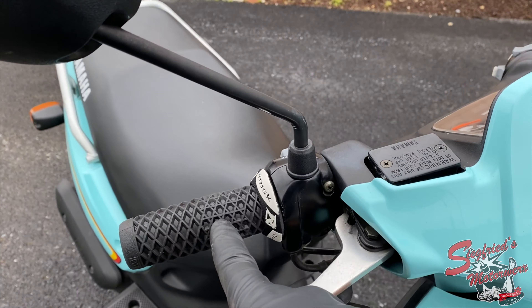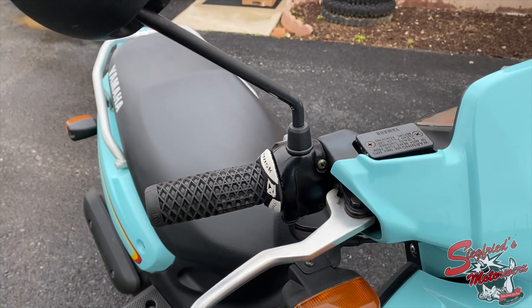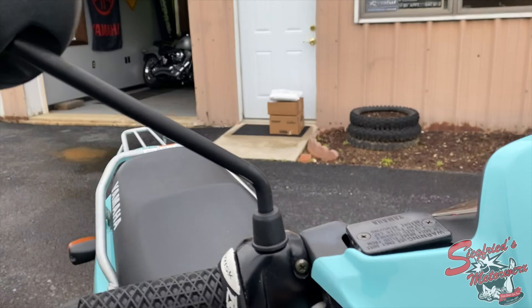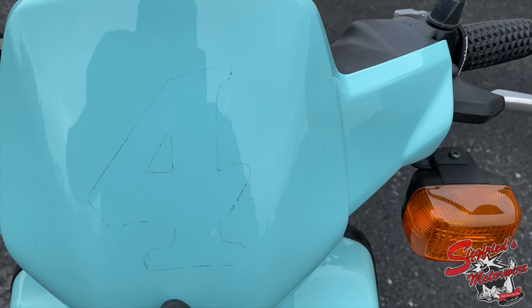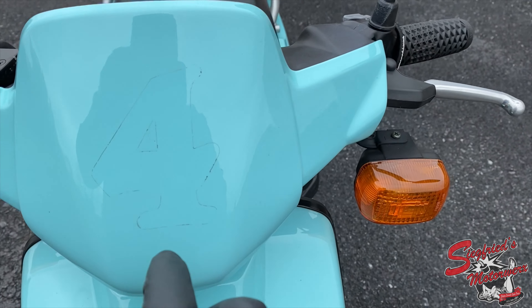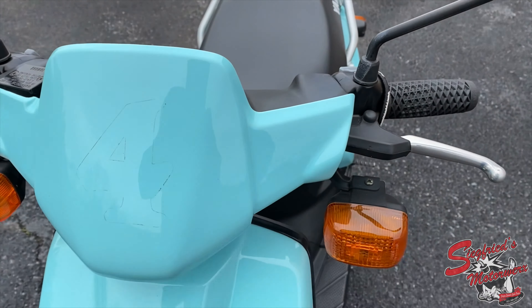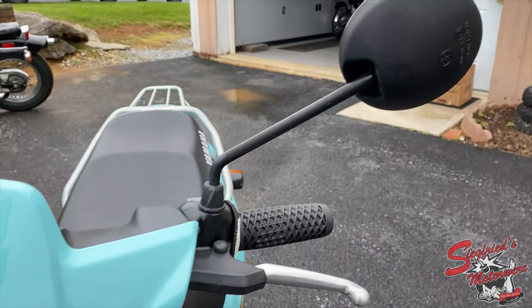We did put a set of ODI Vans edition waffle grips on it with Risk inner donuts. Look at that mirror — nice condition. Look at the front here; there is still an outline from their race number. I didn't want to risk messing up the paint. Sometimes people like putting stickers here, so if you want and you don't like that outline, we can take care of it. But if you're going to put a sticker over it, I'd rather leave it. This mirror is also nice.